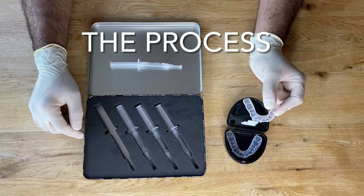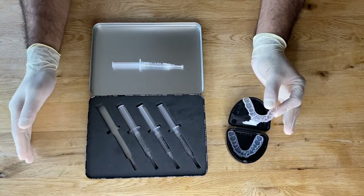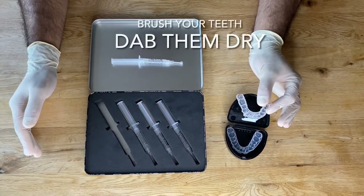Imagine you're going to start your whitening tonight. Ideally you want to pick a time where you can bleach every night in a row without having any breaks — this will give you a slightly better result.